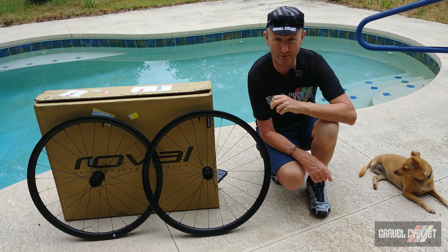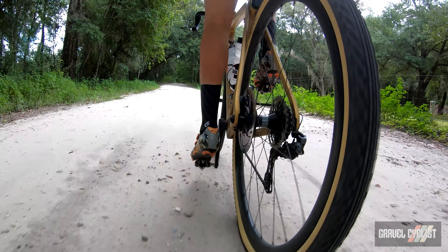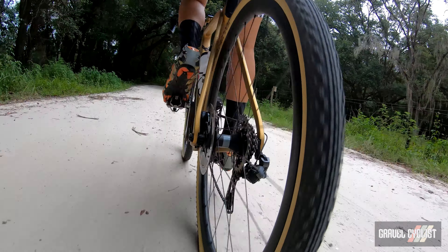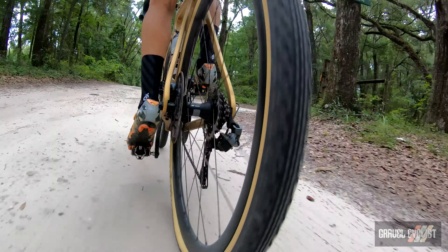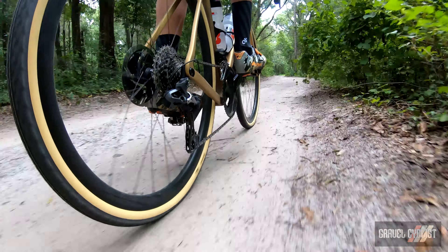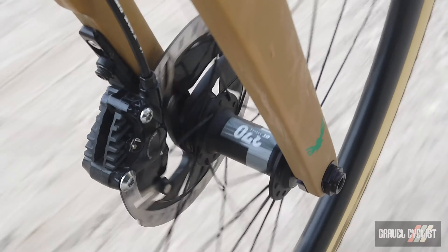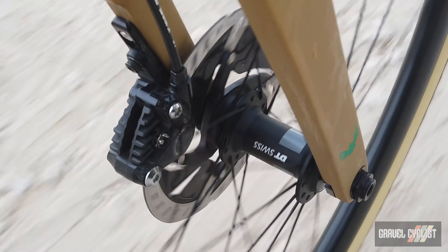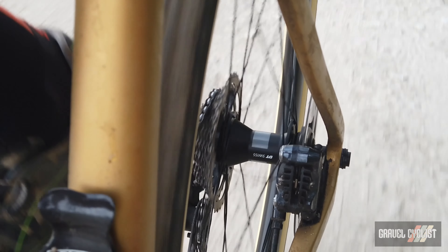How do the Roval Terra C wheels ride? Weighing just over 1,600 grams, these wheels aren't going to set the world alight with high-end performance, but performance is good enough for short, medium, or all-day gravel cycling fun no matter your flavour. For racer performance, you're better off checking out my review of the Roval Terra CLX wheelset — review is linked below. My experience with DT Swiss hubs has always been good, and no exception with the Terra C wheelset. High quality materials abound, with no rocket-science spokes or spoke patterns to worry about.